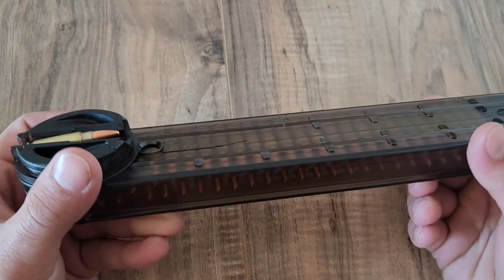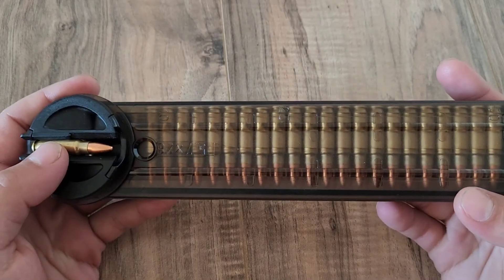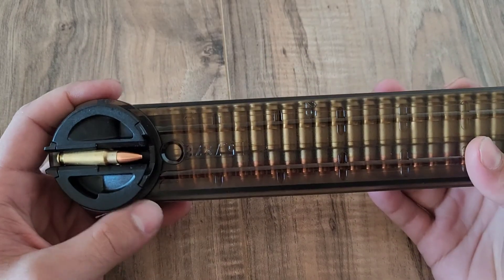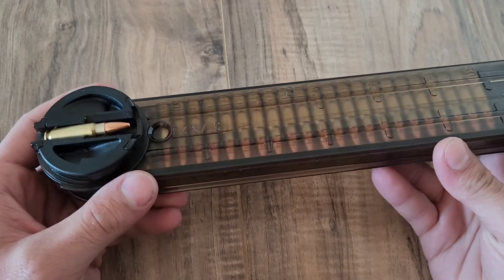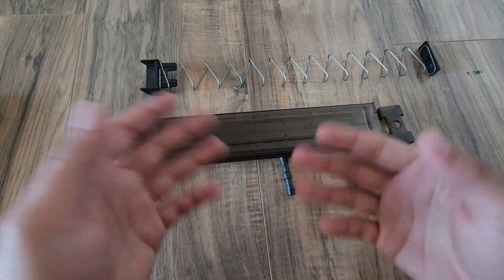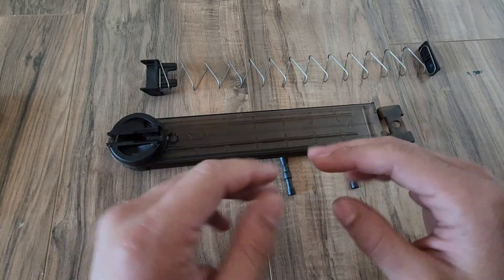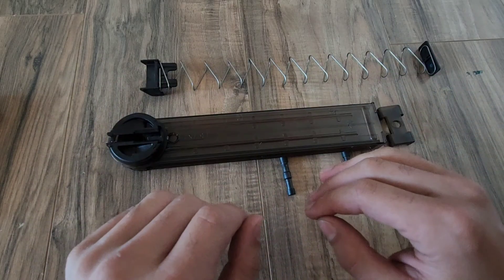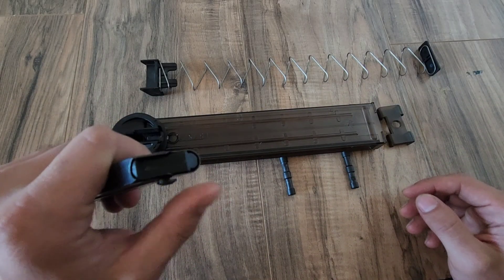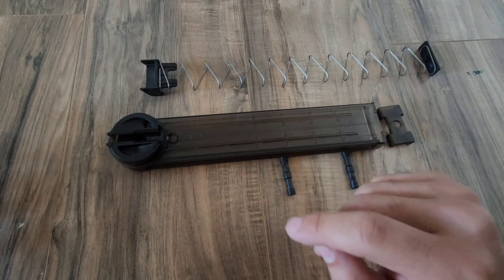I did not have an actual P90 magazine with ammo when I made the video, so I sort of just explained in basic how it works, but today we're going to actually take a look at this magazine, and again you will see just how simple these are. I've disassembled the magazine in order to better show the various parts, because compared to a normal magazine like a Luger one, this one's got a whole bunch more weird stuff going on with it.